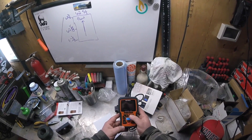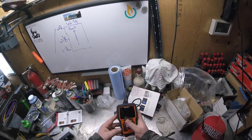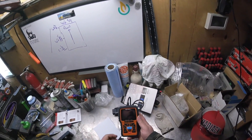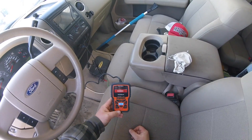Nice big buttons. The only thing I see right off the bat that might be a little confusing is the way the buttons are set up — up, down, left, right. It would have been better if they were more central, but that's just what I'm used to. Let's take this out to my pickup truck and plug it in.